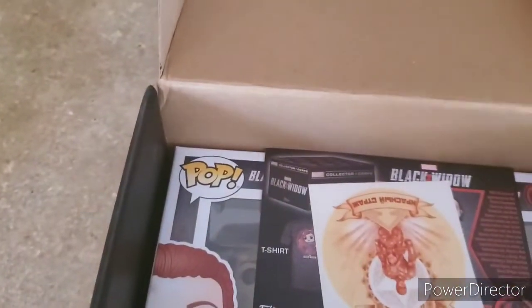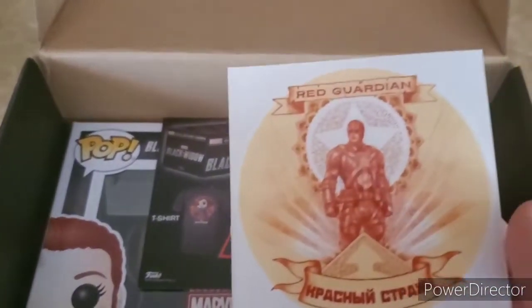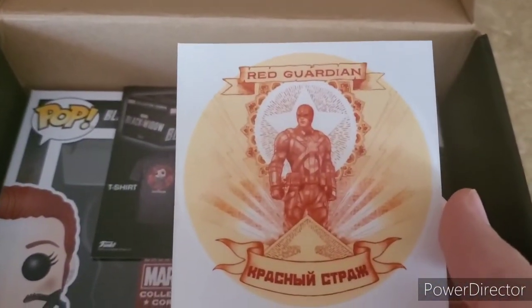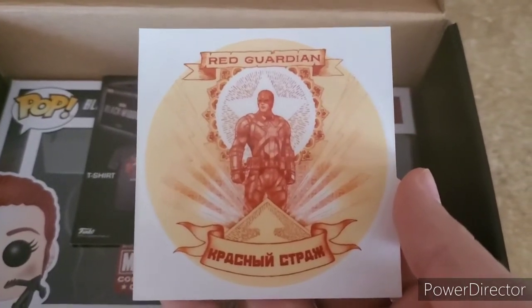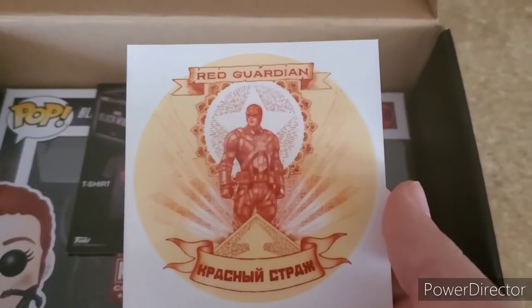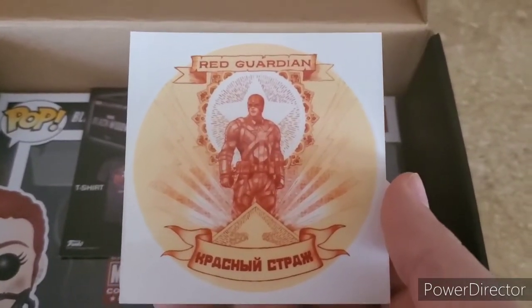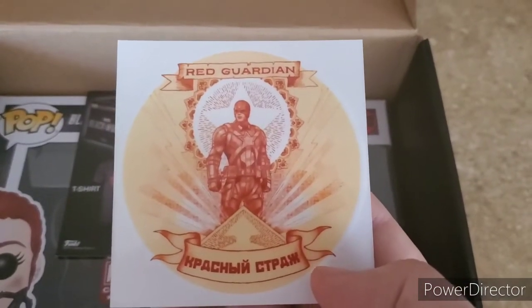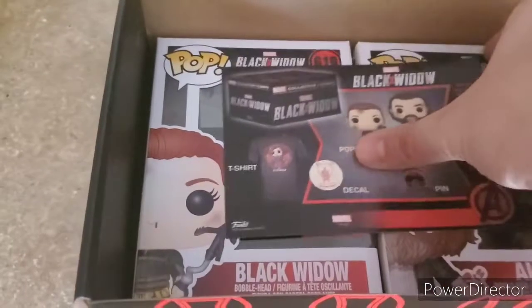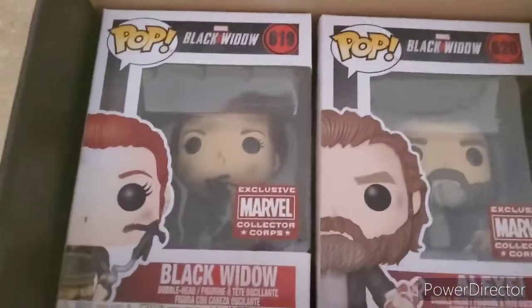We've got a shirt here — we'll take a look at that in a little bit. We've also got a sticker. Like I told you guys, we get a lot of stickers and pins. This one is the Red Guardian, which is pretty cool — it's kind of a flashback of when he was younger, because in the trailers we see he's aged a little bit. That is a really nice artistic-looking sticker; I really like that.